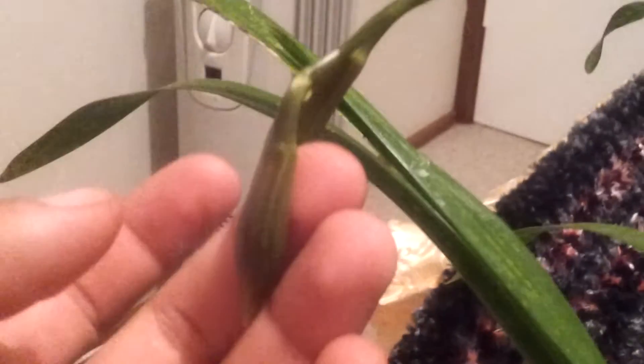It has three new growths and six bulbs. I don't know what color it is — maybe a brownish, greenish color, because it's really dark.